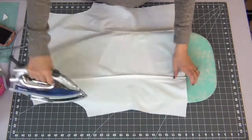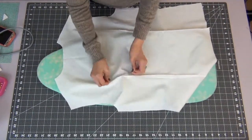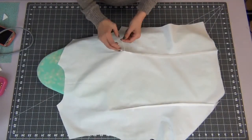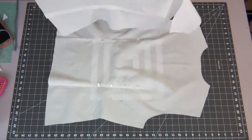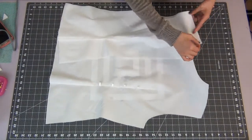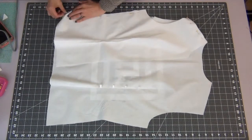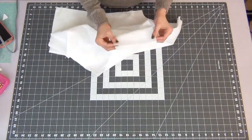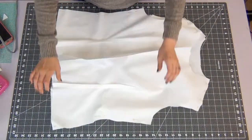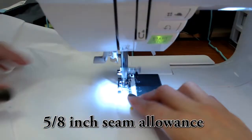At the top of the dart, take the extra thread and tie a couple of knots — that way it will make a smoother transition instead of making a point. Grab the two front pieces, pin your sides and top shoulder seams together making sure the nice sides are facing toward each other, and sew with a 5/8 inch seam allowance.